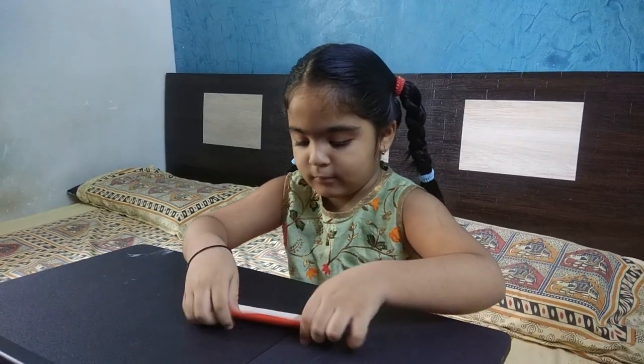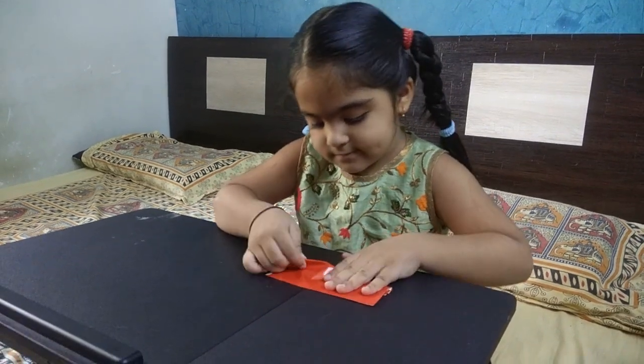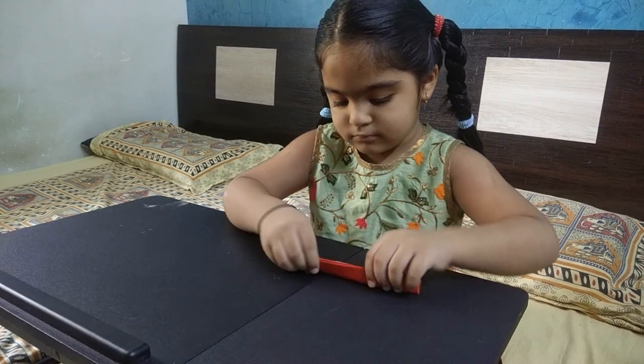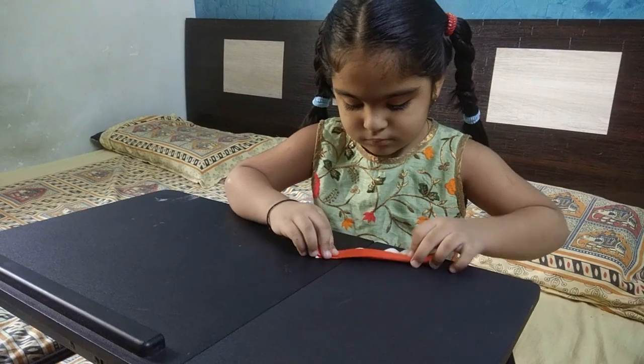The next activity is fan fold — it is a paper craft activity. What happens is that the children's finger movements become stronger. Children have interest in the craft and their finger muscles develop. You have to fold the paper accordion-style for this.